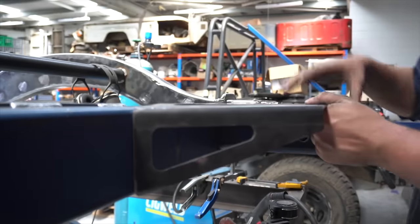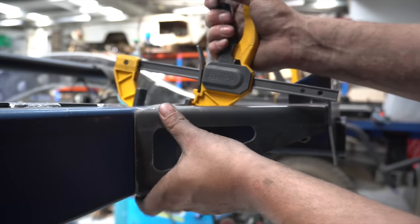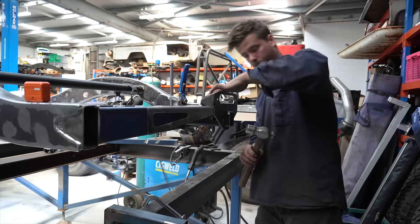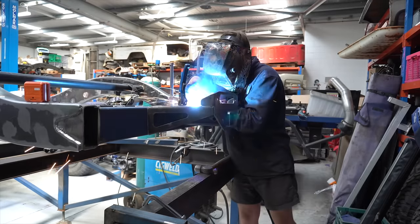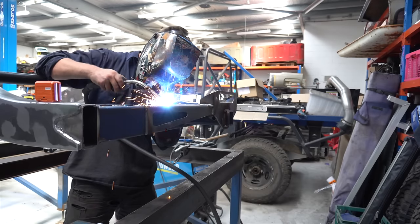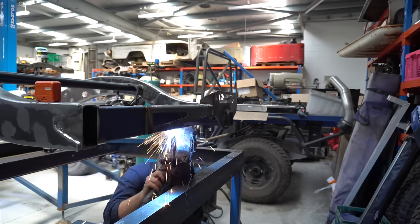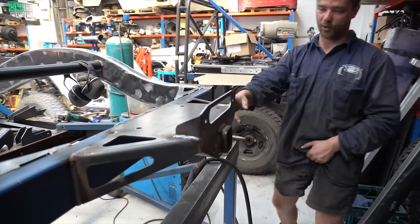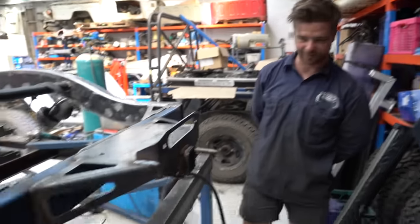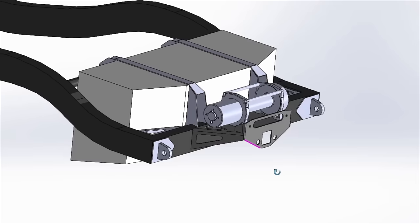Looks just like the CAD. Time to weld it onto the car. We just put on this rear winch cradle - it looks good. Just putting some fuel tank mounts in now. Time to mount the fuel tank.